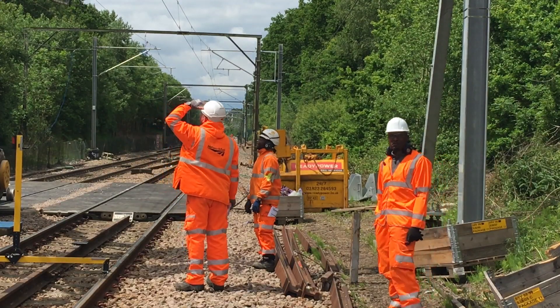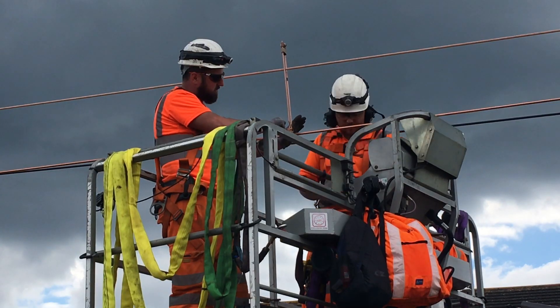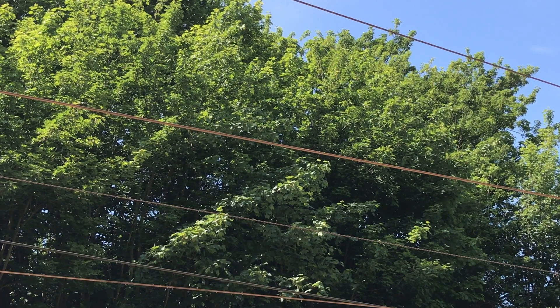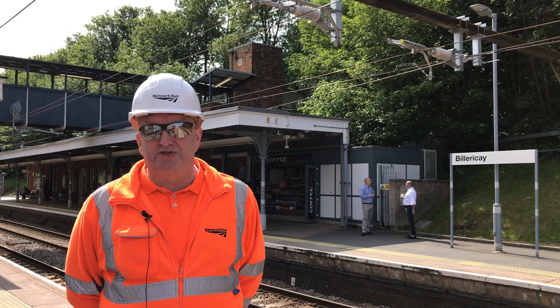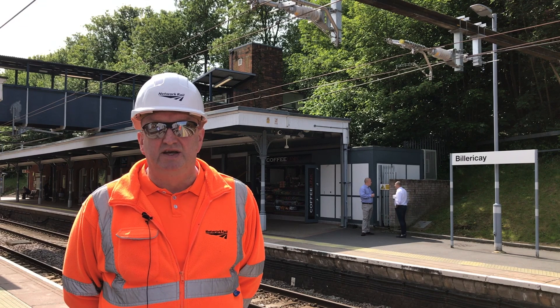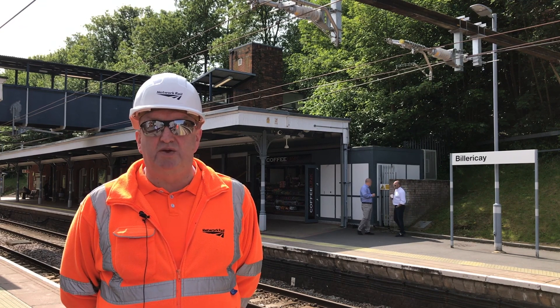The new system we're installing is a Swiss auto tension system, which means that the same tension stays in the wire all the time. Whenever the temperature changes, the tension equipment will expand and contract to keep the tension in the wire the same.